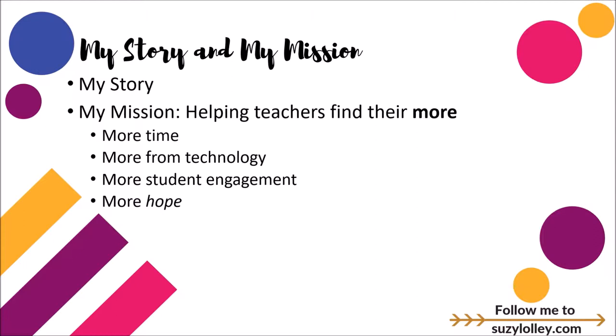As a 16-year public educator, I know what it's like to be in the trenches. I know the frustration, the overwhelm, the discouragement, and the hard work. I also know the successes. The mission of my blog is simple: to help you find your more.